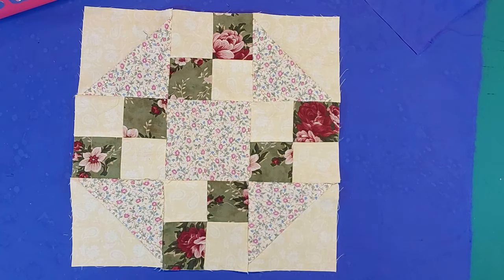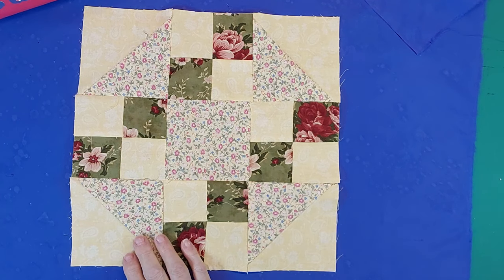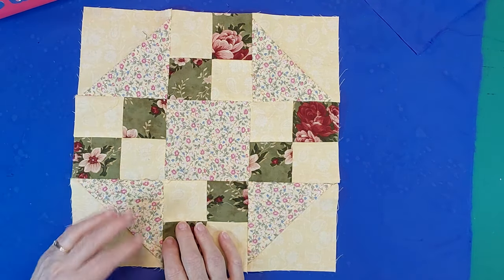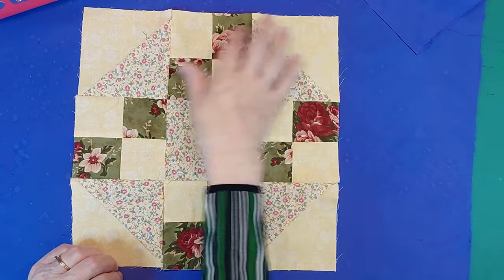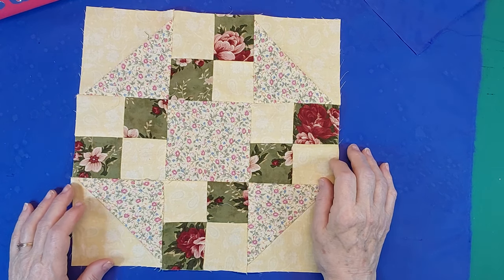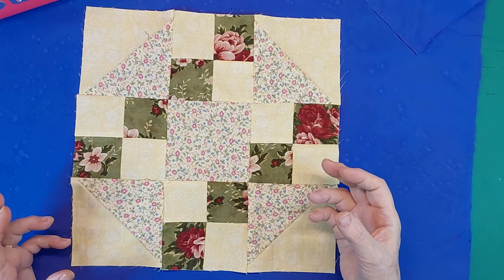Hi, I'm Phyllis from iSoul, and welcome back to my channel. Today I'm here with my 15th block — they're all 12 inches, they're all different, and I'm using up scraps to make them. When I do them, I'm going to make a black edge around it, and then a border or sashing in between them. That way they all stand out as a block on their own.